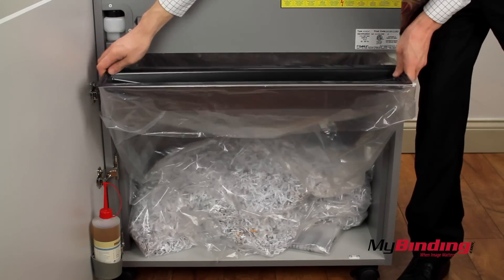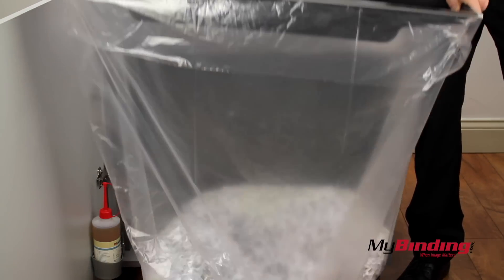Pulling out the bag and replacing it is simple. Just wrap the bag around the square bar, then slip it into place.